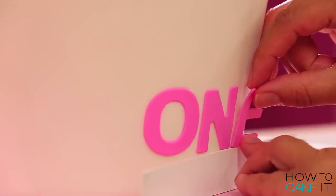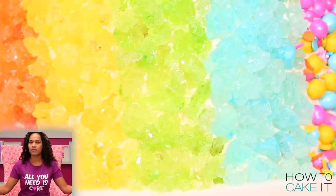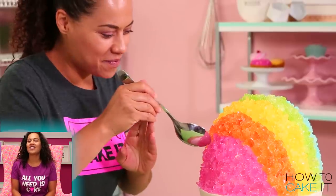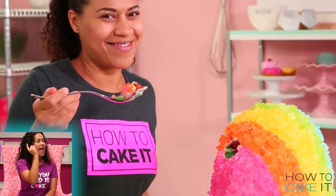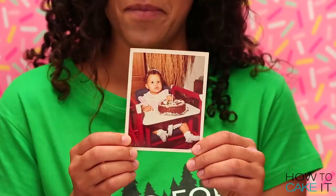I use some cut mat board to help me line up my letters perfectly. Thank you guys for watching, I'll see you next week! Don't forget to check out Asma's Fortnite treasure chest cake and last week's Black Forest cake.